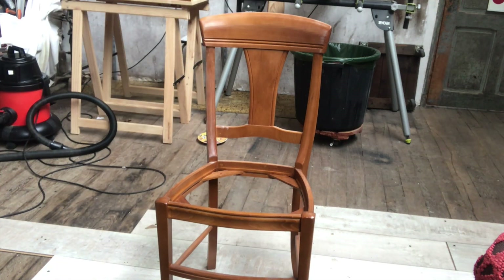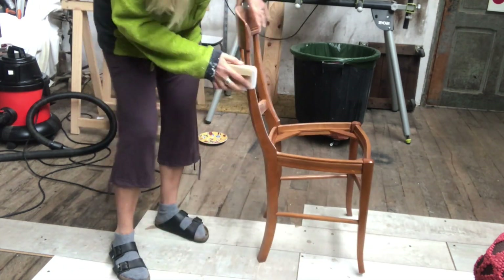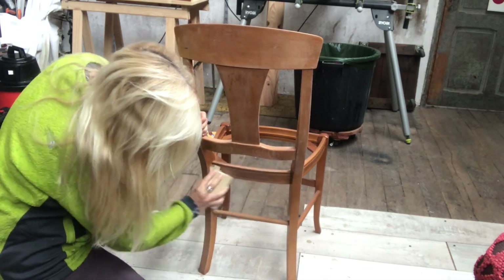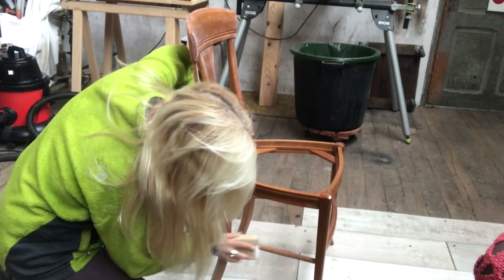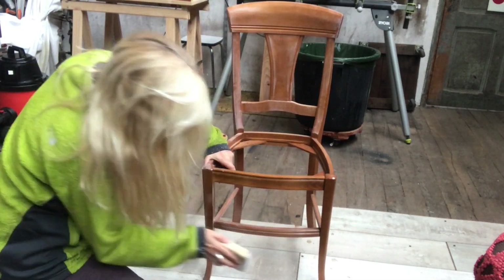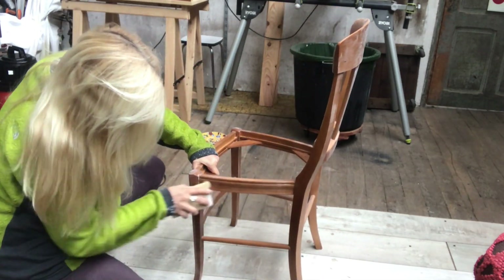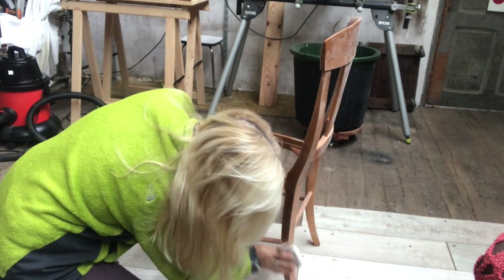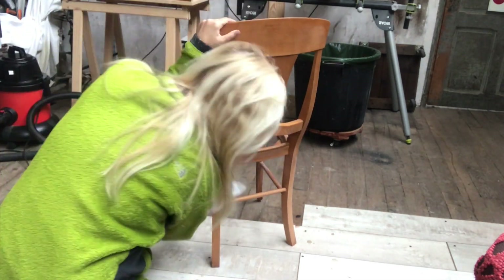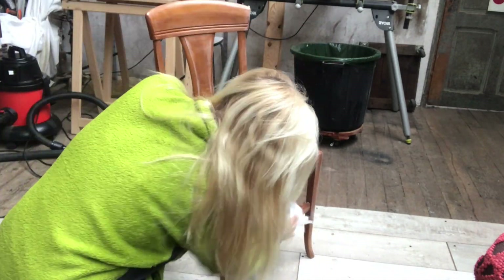I'm starting off by sanding the whole chair. It's quite glossy so I just needed to matte that down for the paint to adhere properly. I'm going over it all, and once I have sanded it I will clean it off properly so it's ready for painting — like you see me do here. All nice and clean.